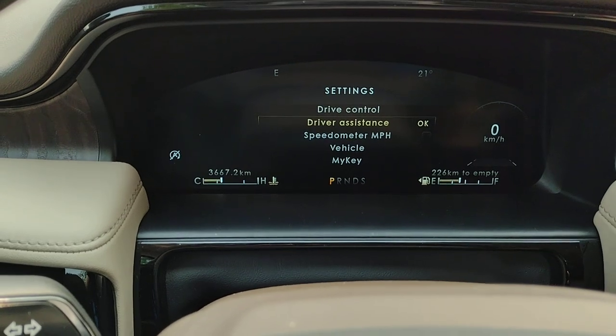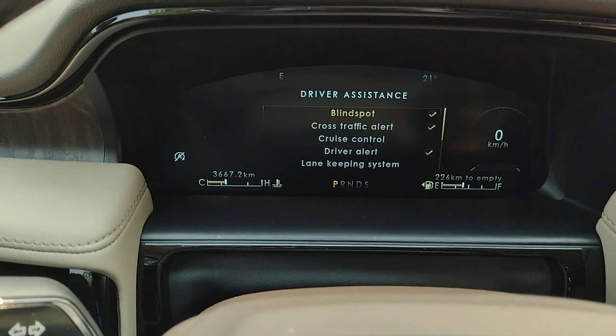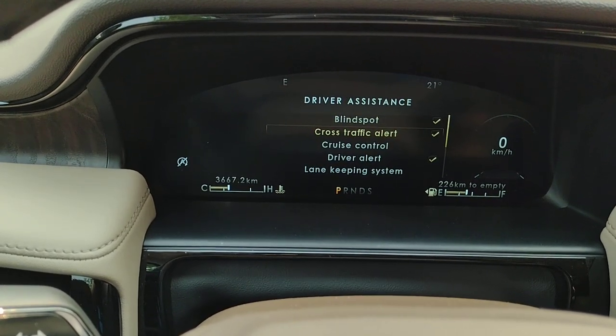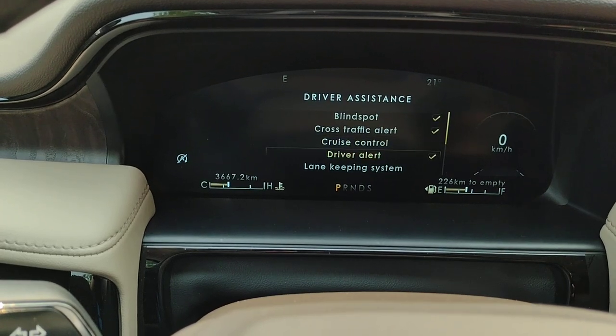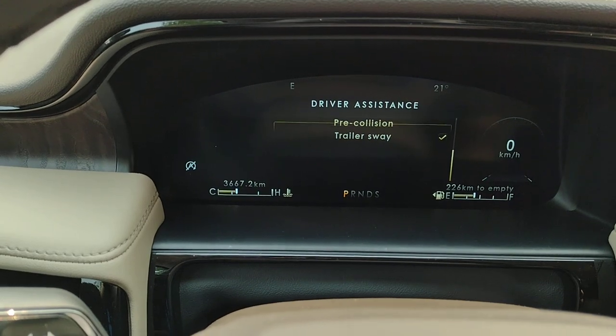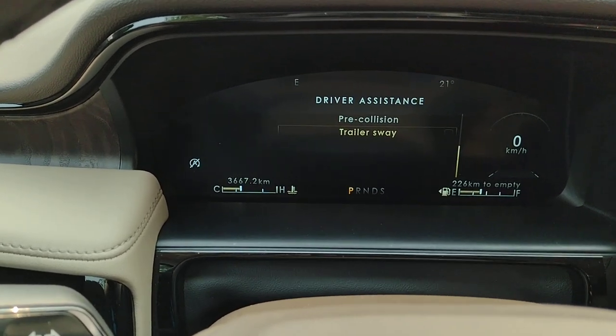Driver assistance: blind spot, cross traffic alert, cruise control, driver alert, lane keeping system — all of these are active. Keep scrolling down: pre-collision and trailer sway. We're not towing a trailer at the moment, so we don't really need that in the on position.